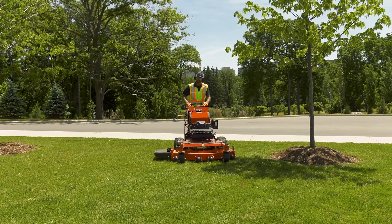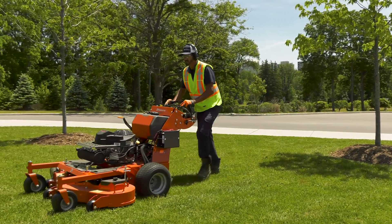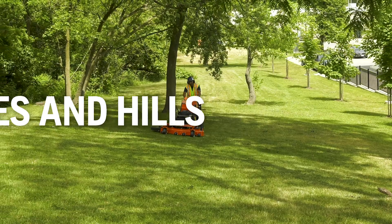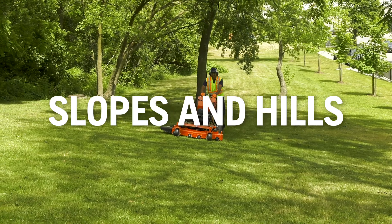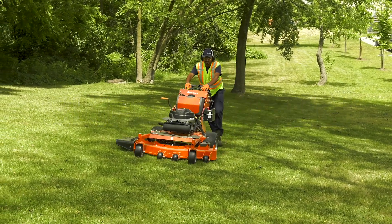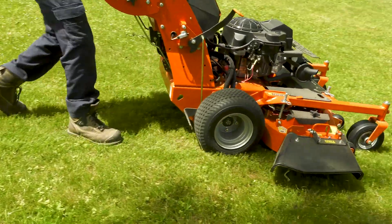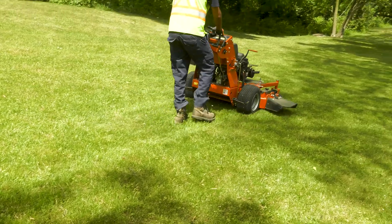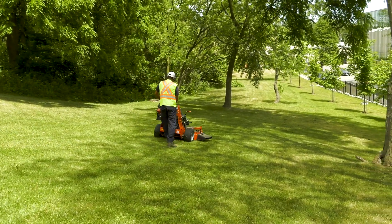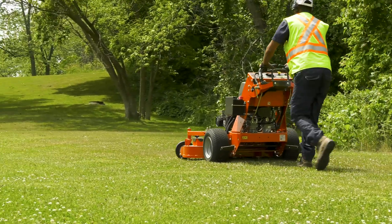It's generally not a good idea to mow wet grass. The mower's wheels may sink into the soft grass, which could cause clumps that may stick to the underside of the mower. Mowing on slopes and hills requires more caution and can result in severe injury or death if proper precautions are not followed. We recommend that you don't use most stand-on or riding mowers at slopes greater than 10 degrees. Walk-behind mowers offer a bit more control, but still shouldn't be used on slopes greater than 15 degrees.